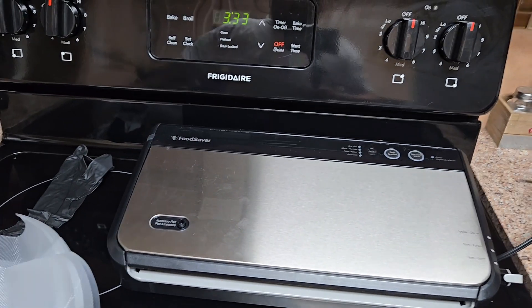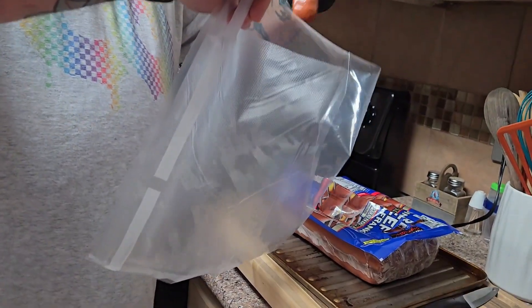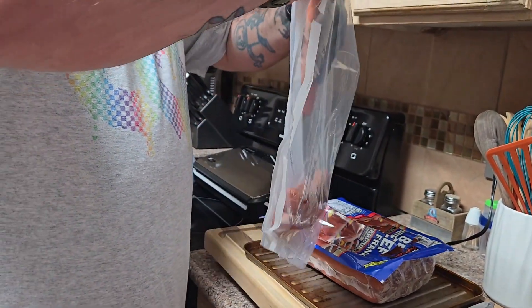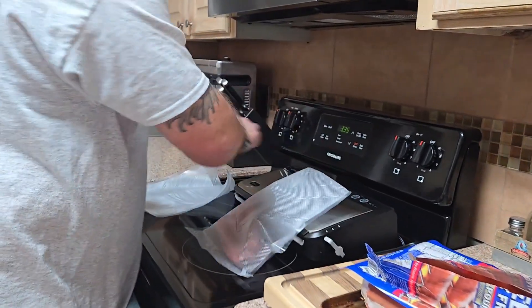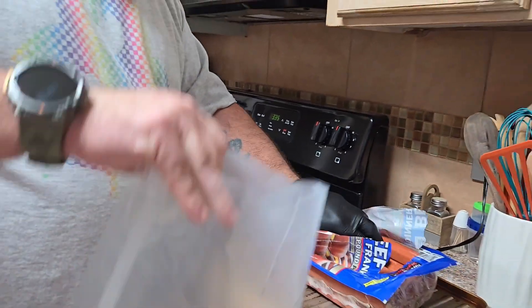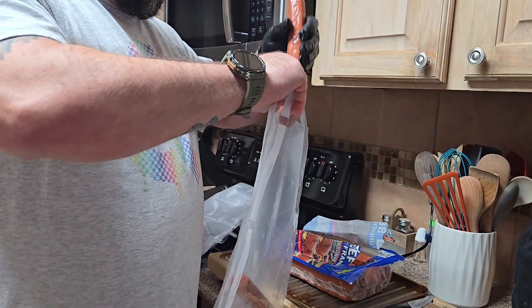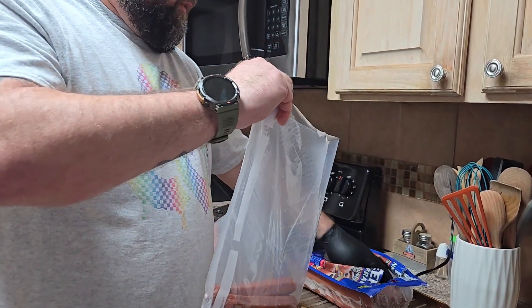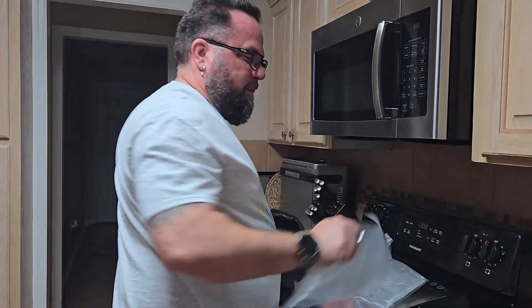We're gonna start off with some hot dogs — these are the Costco quarter pound, always great for camping cooking. You figure out how many you've got in a pack, get your bags ready, get them portioned out. It's always best to have your bags pre-prepped and pre-sealed on the bottom — makes things a lot smoother, easier, and faster. Some of these will be at Bonnaroo with us this year.